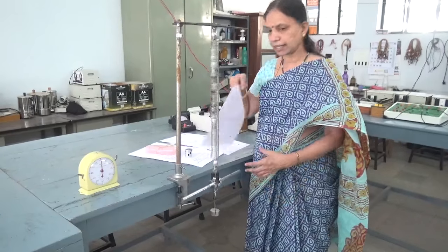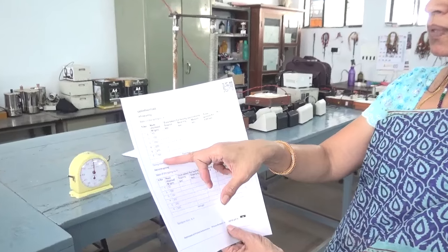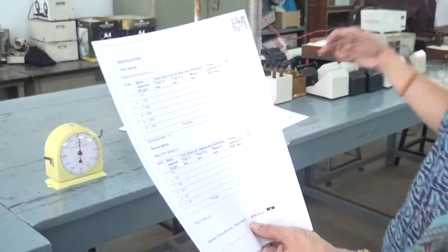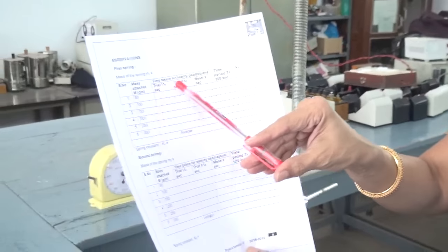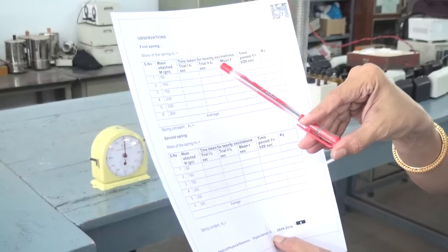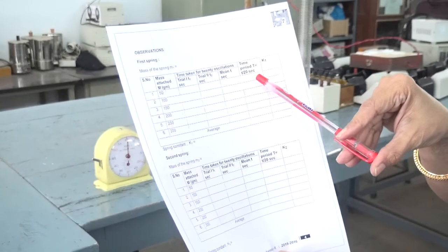The main aim of this experiment is to determine the results in this fashion. You have to add the weights, and for each weight that you have added, you will find out the time taken to complete 20 oscillations. Since every time you make 20 oscillations the time is not going to be exactly the same, we make two trials, find out the time taken, find the mean time, and then divide it by 20 — that will give you the time period.